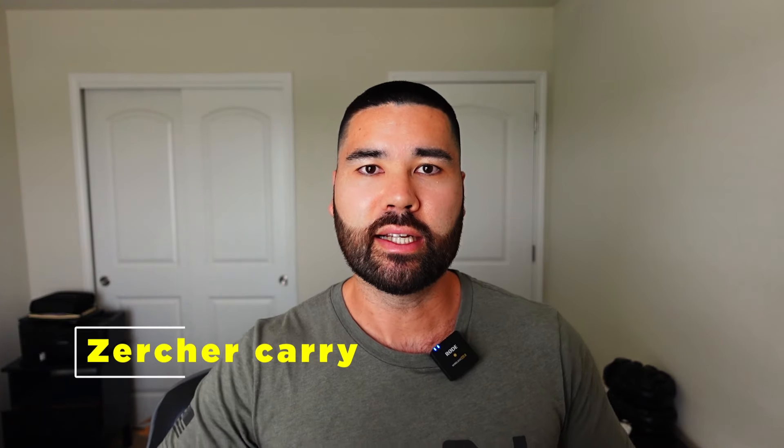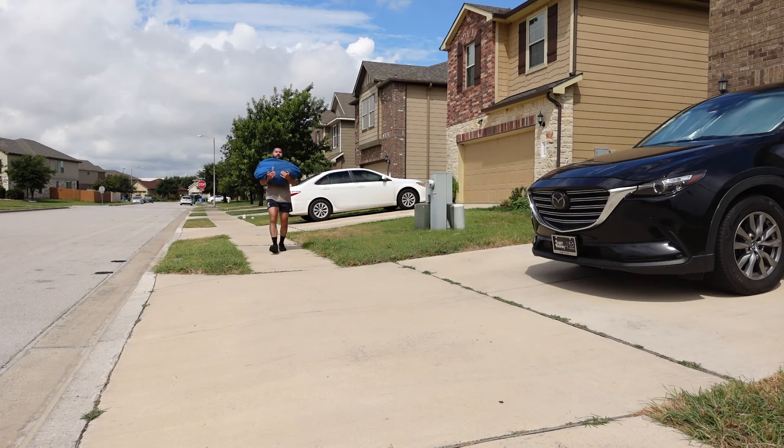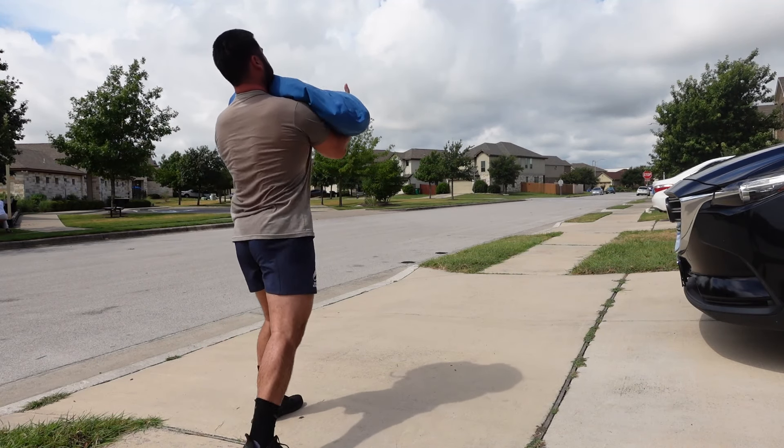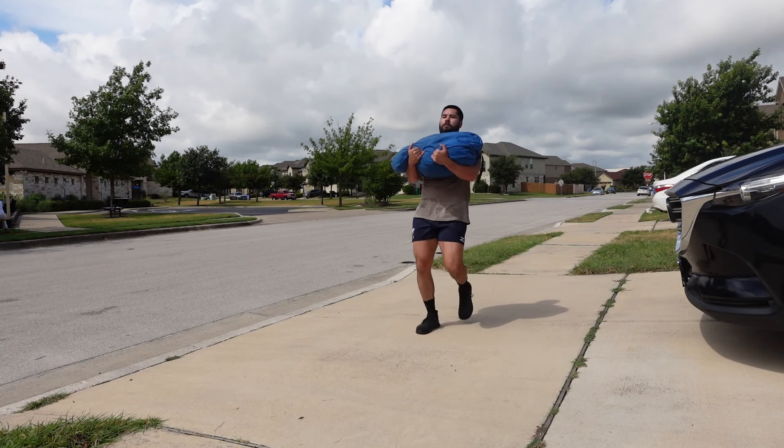The second exercise is again using the sandbag, but this time in the Zercher position — a sandbag Zercher carry. It's another front-loaded carry, so you're targeting posture and the upper back, but because you're holding it in the Zercher position, the bag is a little higher and further in front, which means you'll feel your abs like never before as you try not to collapse under the weight. If you don't have a sandbag, you can do this with a barbell like a Zercher squat, though it's less comfortable. What I like to emphasize is keeping the elbows up high, which increases the difficulty of holding that load versus having your elbows down low where it starts to crunch your upper back over.